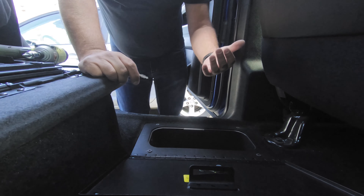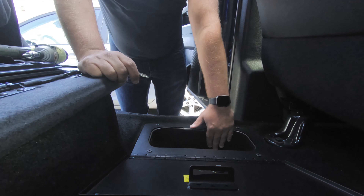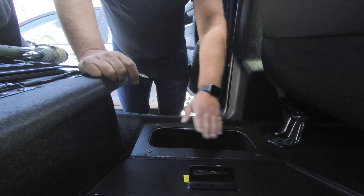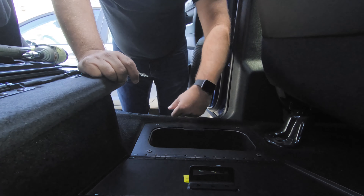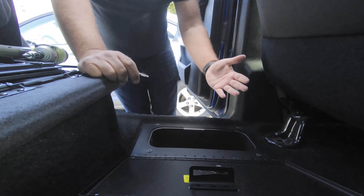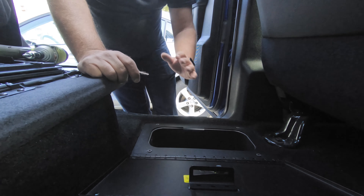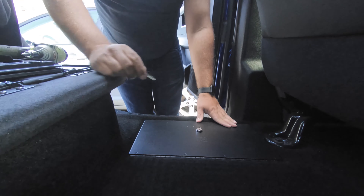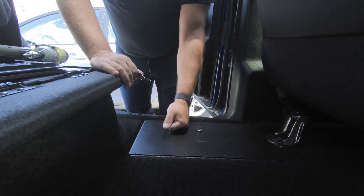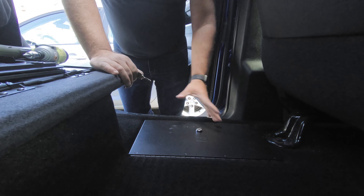One thing I did notice right away is that you can't pull the liner out, and that of course is just due to the steel security to lock it up. So that's one thing you lose, but how often do you really pull the bins out? At least now you've got some lockable in-floor storage in the back, and it's really high quality, nice powder-coated steel.